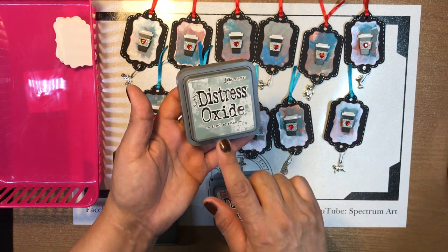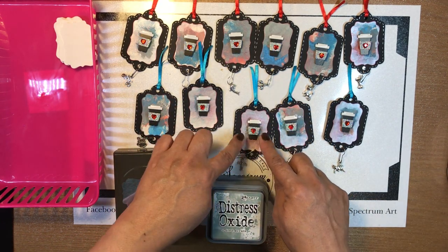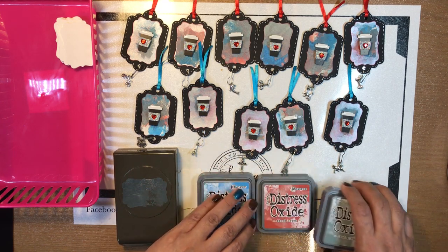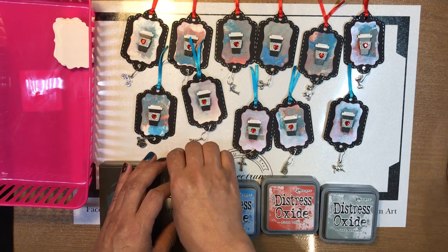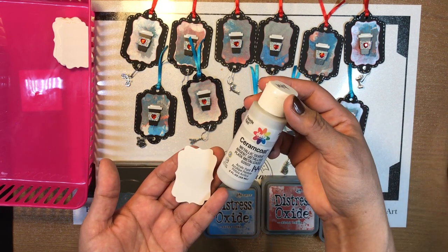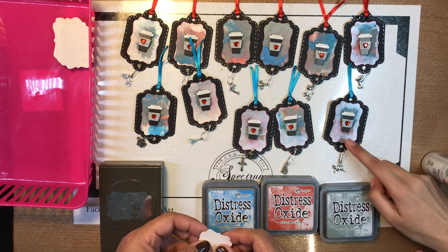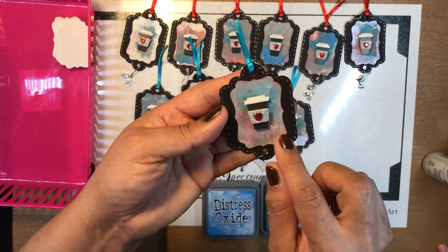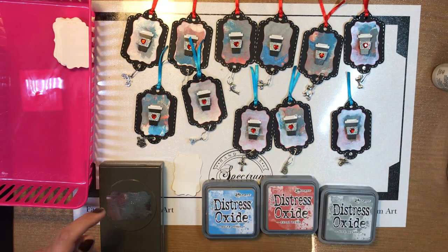You were trying to just pick up the colors on the coffee cup embellishments. After you oxide-inked the papers, then you used silver glitter acrylic — metallic silver acrylic — and you just went in there and put some silver on them.